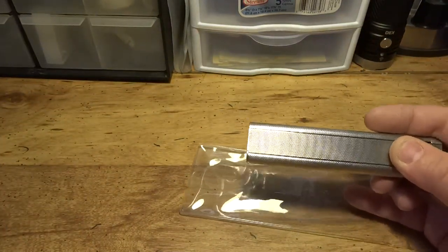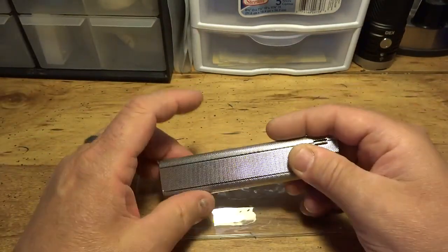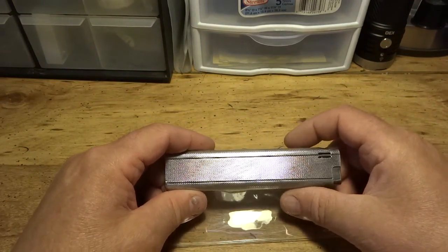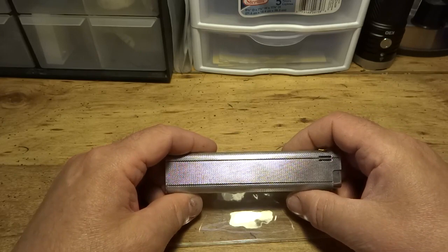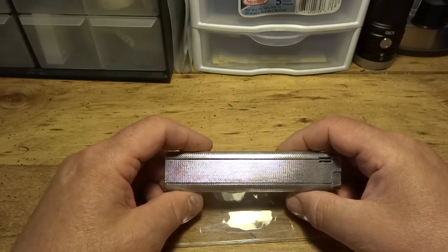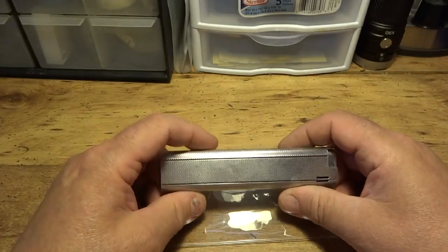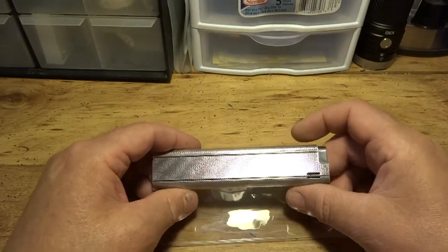Advice from guys that repair lighters: don't store them with butane in it. If you've got a flint lighter, take out the flint, because over a period of time the flint can go bad. And I don't know how many flint-style lighters I've bought that had a jammed-up flint tube in them.